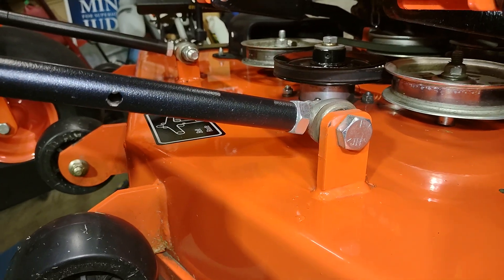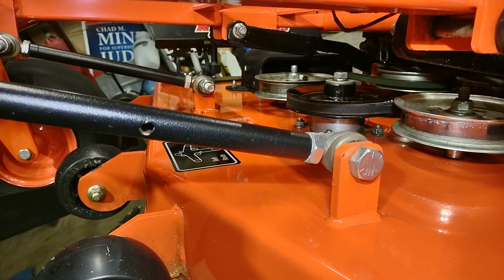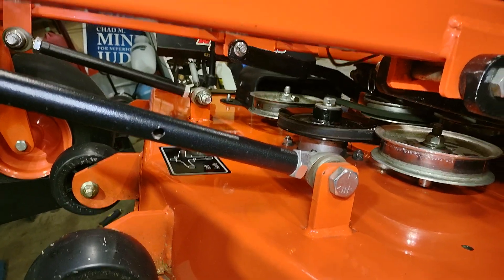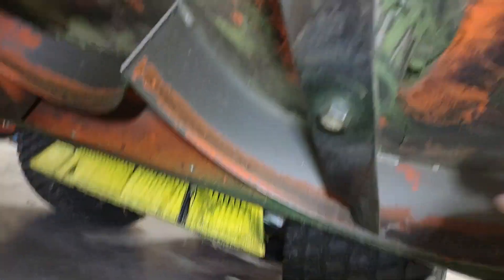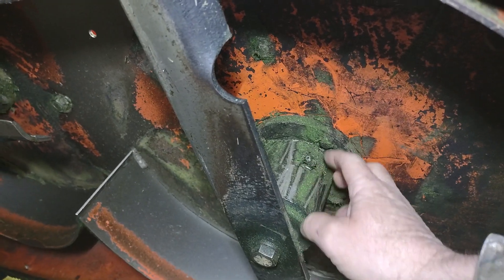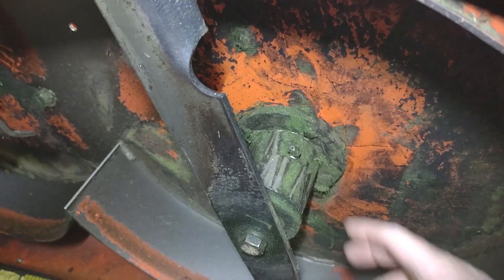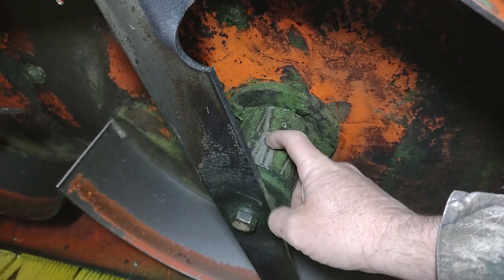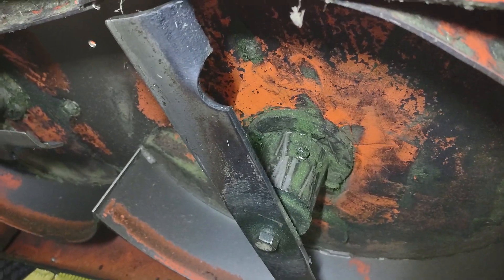Once you've got the housing off, take both bearings out of there and take that sleeve out — get everything out. Then you need to drill a hole up in your housing, get a tap for whatever size grease zerk you need, tap it, and clean out all the aluminum shavings before putting your bearings back in.